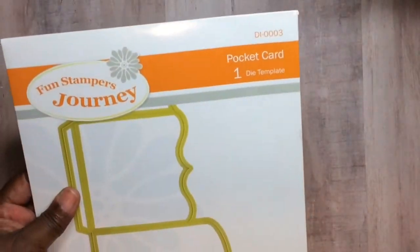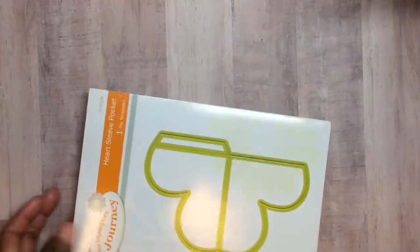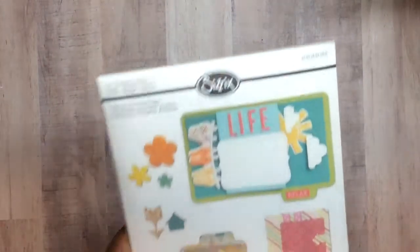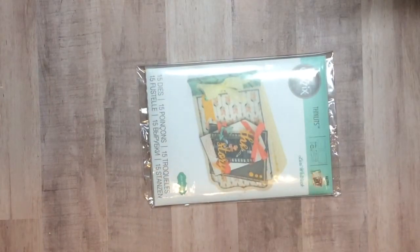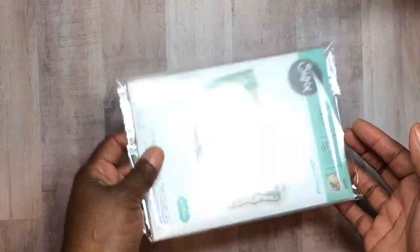I used the Fun Stampers Journey pocket card die, the Fun Stampers Journey heart scallop pocket, this Sizzix die that has all those inserts by Laurie Whitlock, and also this Laurie Whitlock die right here — let me turn my other light on, that's why it's a little dark — and this Laurie Whitlock die as well.